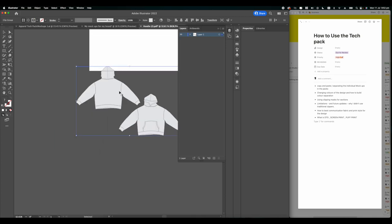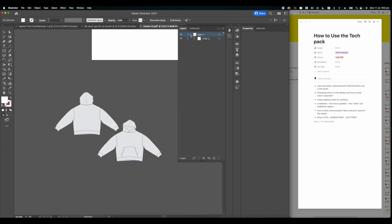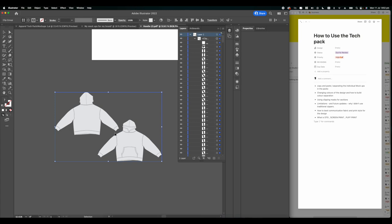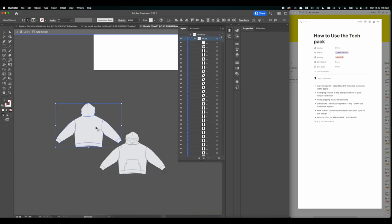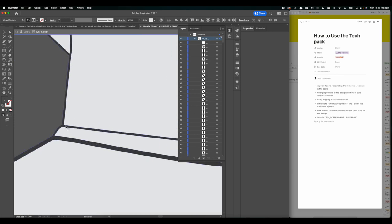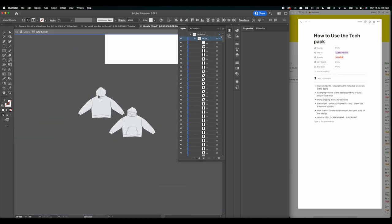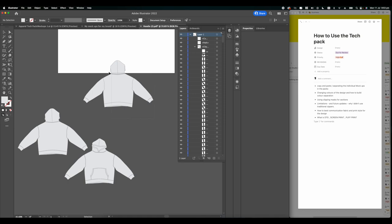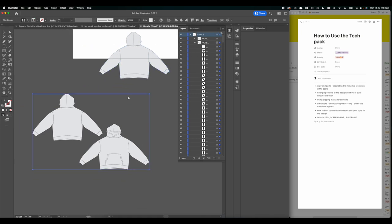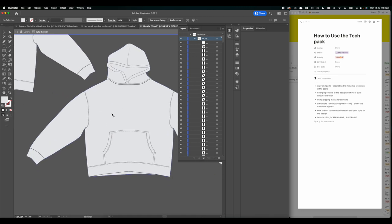I don't recommend the PDF method because it's more complicated. Essentially, the PDF creates a clipping mask of everything, so you have to double-click twice to isolate the clipping mask. Once you see those little layer bars at the top, select the color and line art layers, copy them, and paste away from the design to separate them.